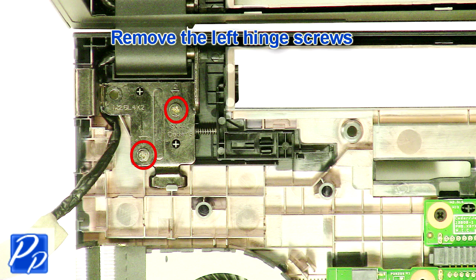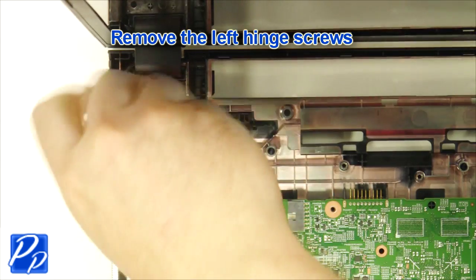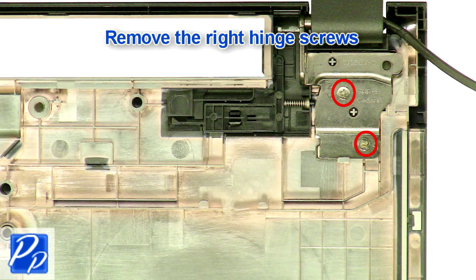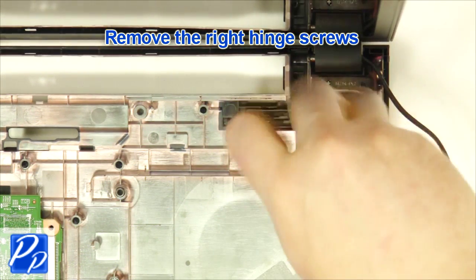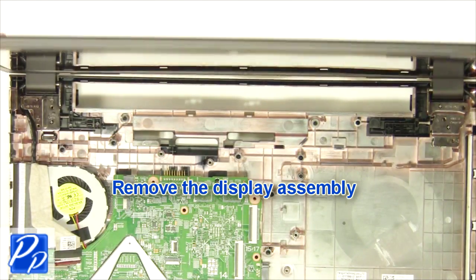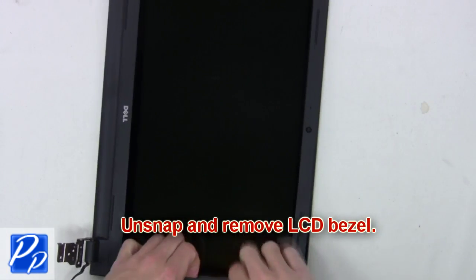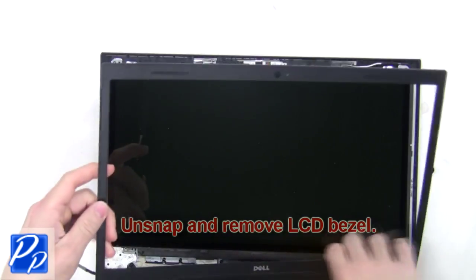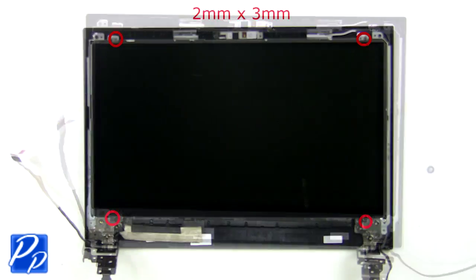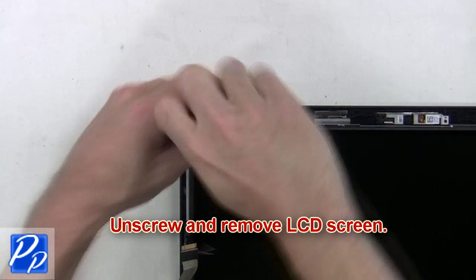Now unscrew the left and right hinges and remove the LCD display. Next, unsnap and remove the LCD bezel. Now unscrew and remove the LCD screen.